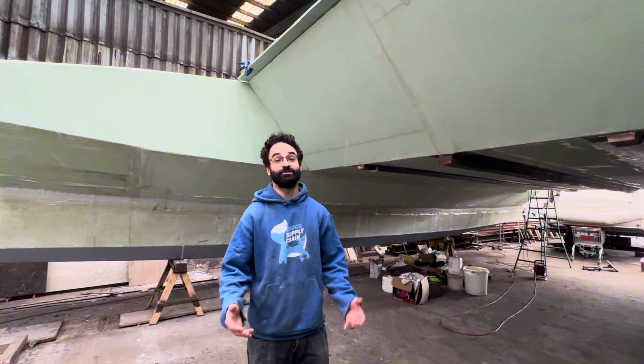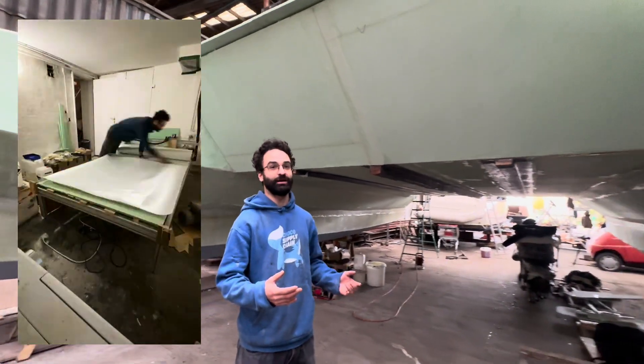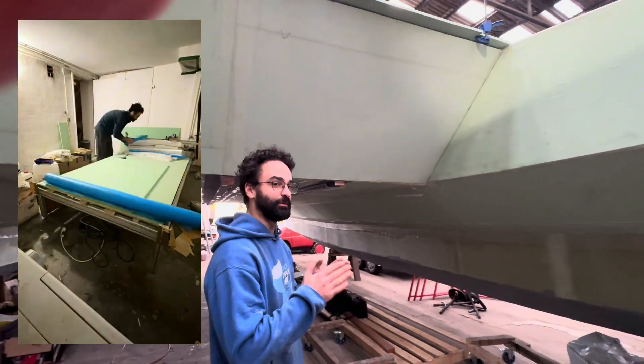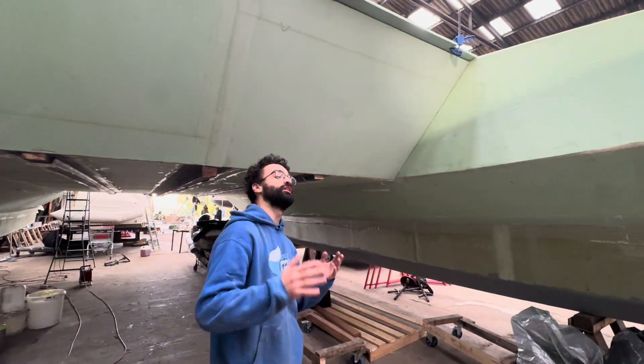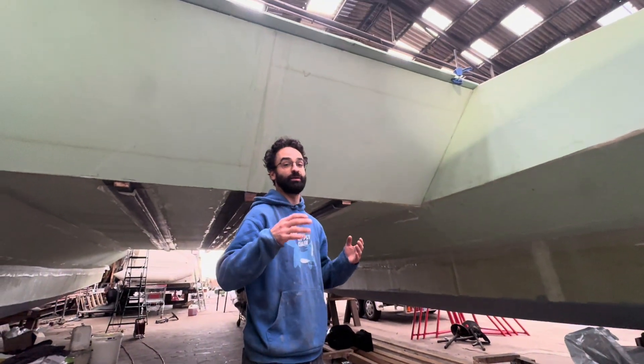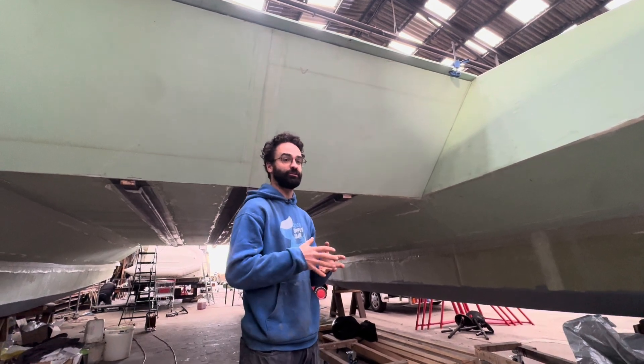The first step was basically to build all the panels. As you've probably seen, they're composite panels — they have a PVC foam core and then layers of fiberglass on the outside. That makes for a really strong and light structure. So the first step was to basically build all those panels with the cloth and resin and then put them all together in a vacuum.